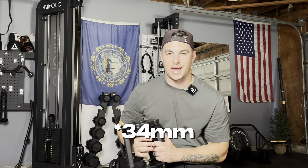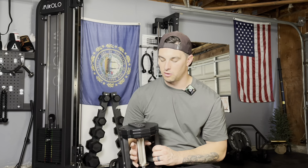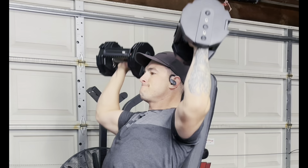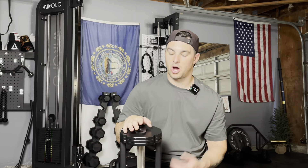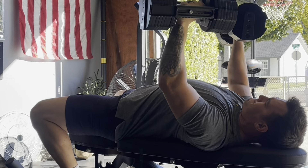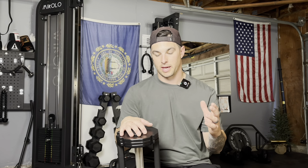Speaking of handles, we have the 34mm diameter nickel-plated volcano-style knurled handle, which is absolutely beautiful. It's honestly the perfect amount of knurl and the perfect thickness — I can do some heavy rows and feel good about my grip. It also feels great for pushing movements, curls, all that. There's not too much width between the plates, so you can find the perfect balance point. The compact nature of this is smaller than most dumbbells. Even doing overhead chest press with the 85s, you don't have the issue of smacking dumbbell heads together like you would with rubber hex dumbbells at 50 pounds.